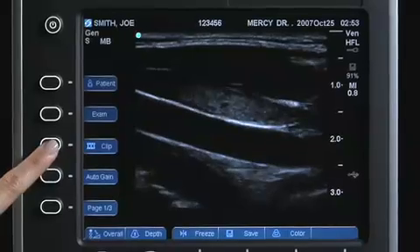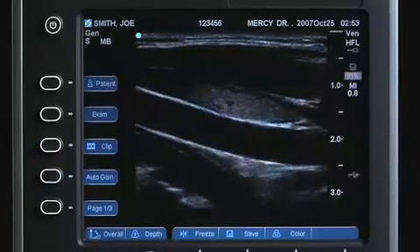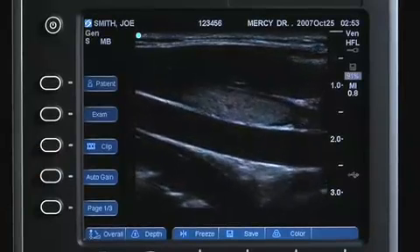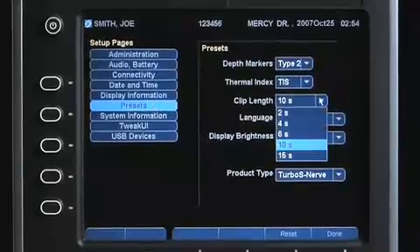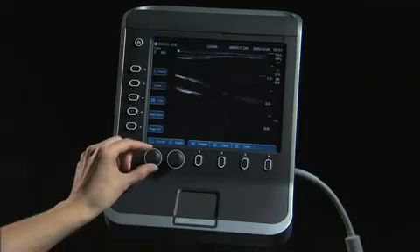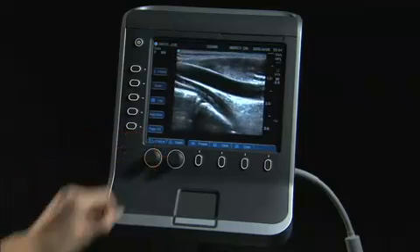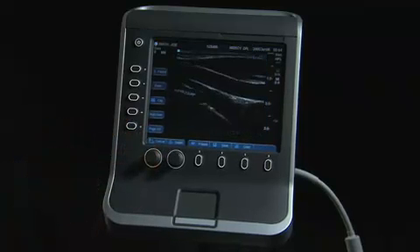The clip key allows you to save a movie of the ultrasound image. A clip length from 2 to 60 seconds may be captured. The clip length to be saved is determined in the system setup menu. The Sonosight S Series system can automatically adjust the 2D gain levels to the optimal level. Select Auto-Gain to activate this feature instead of using the manual gain controls.